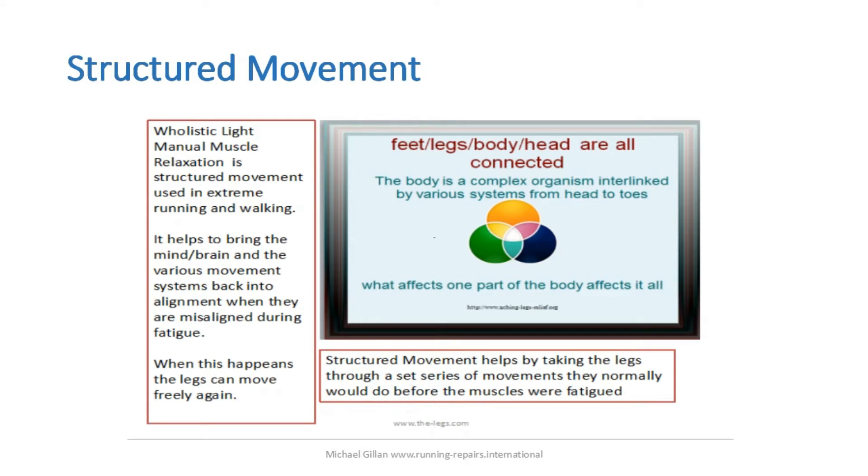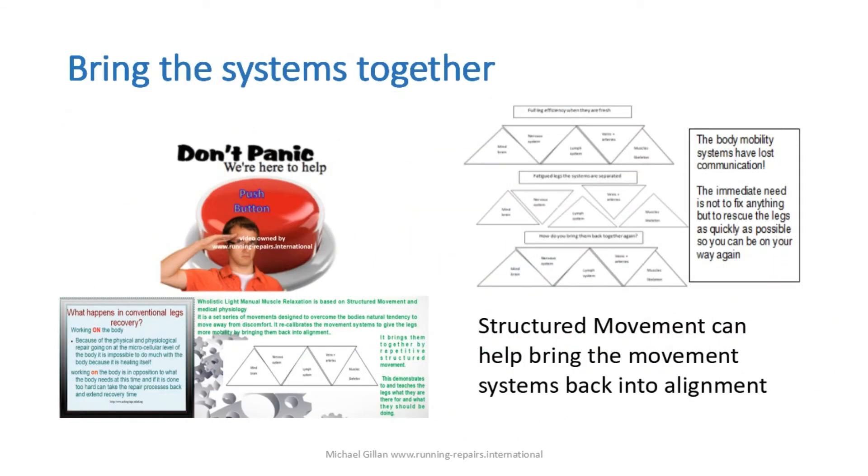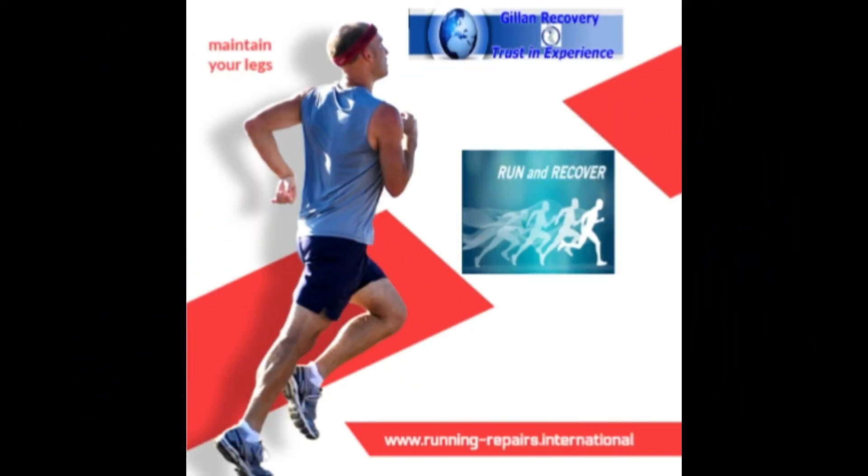It's very difficult to go running around when your legs are exhausted, so it's much better if you can do something about it using structured movement or holistic approaches like manual muscle relaxation.